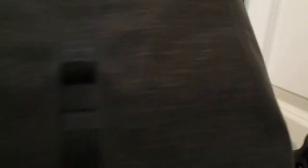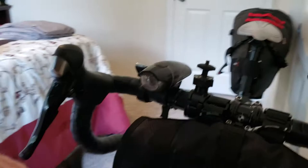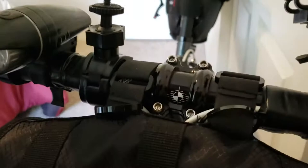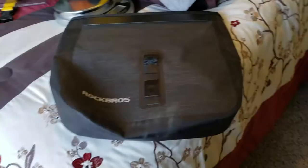On top of that goes this Rock Bros Handlebar Bag. It's about a five to six liter pouch and it's got these straps on it. There are two Velcro straps, and on the Ross Wheel bag I put a couple of zip ties around the Ross Wheel strap, then I just feed these straps for the Rock Bros bag right through there. This bag weighs about six ounces.